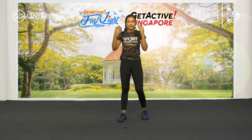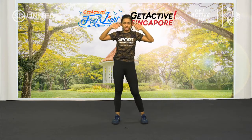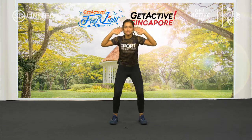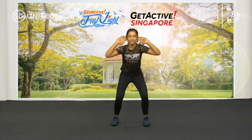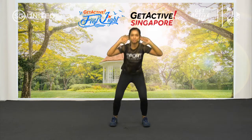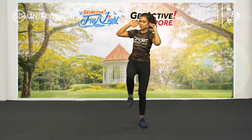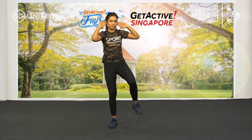Next one — squat twist. It works your core and your quads. Ready? Hands on your ear. Let's go. Down, twist, down, twist. Don't open your stance too wide — just shoulder width apart will do. Squat and twist. If you can, pause and down. Last one. And rest.